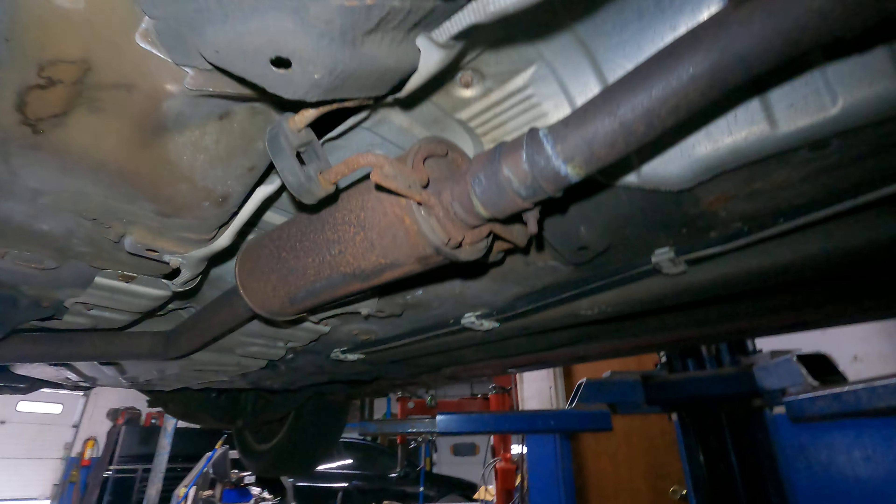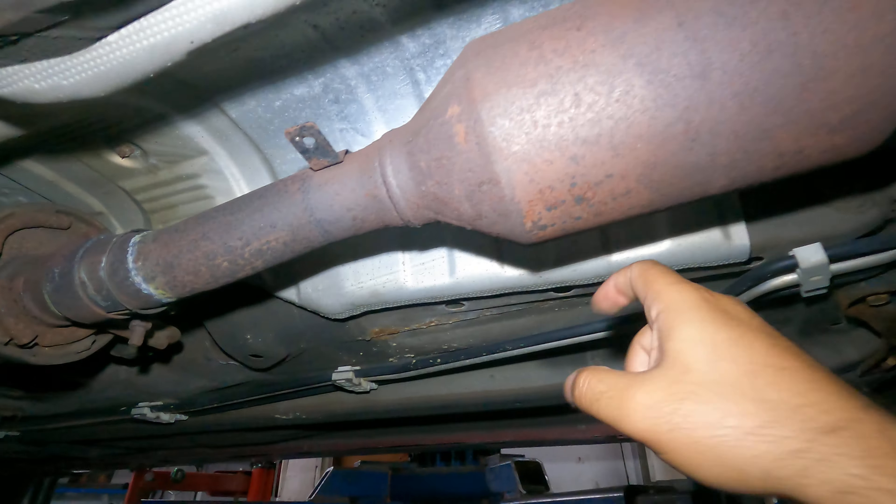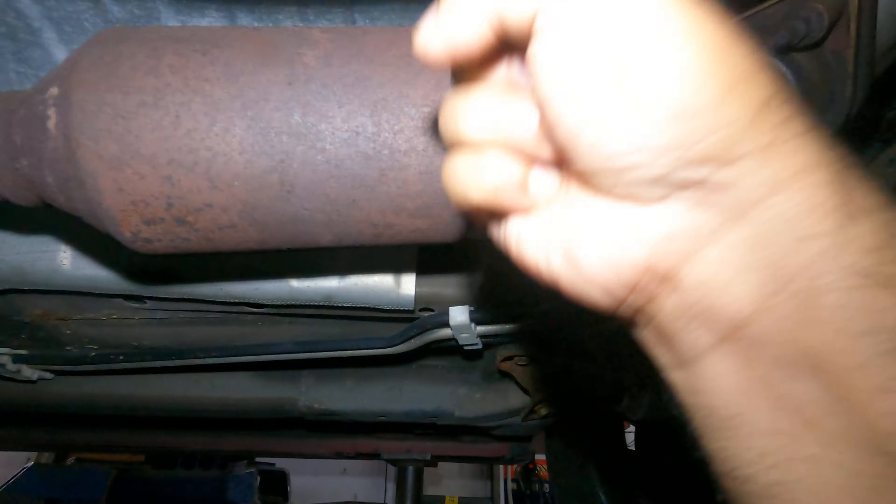Thank you for watching, guys - under one to two minutes and we're good to go. You want to do the same thing all over to the back, because sometimes it's these shields that make noise. The manifold has shields as well. Thank you for watching, stay tuned for more videos.